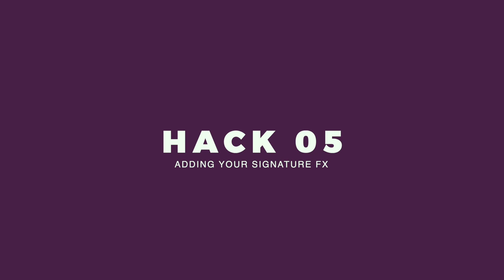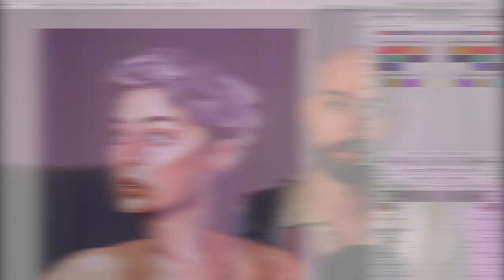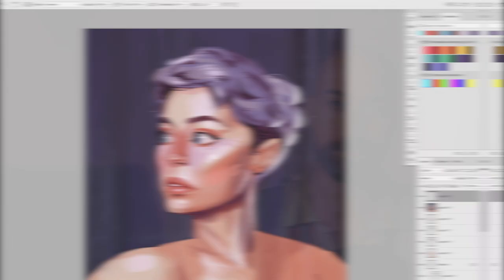Tip number five is to add my signature or favorite special effects. There's a lot out there that can be done, and the one I really like is chromatic aberration. I'll push the illustration a little bit more. It's time for the fifth hack, which is to add your favorite special effects. The one I'm adding today is chromatic aberration — the one I absolutely love.